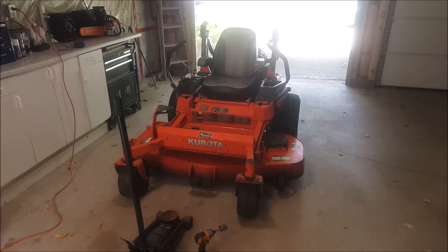Hey guys, welcome to my channel. I'm MCGO101 and in today's video we're going to show you a quick and easy way how to sharpen up your zero-turn lawnmower blades.